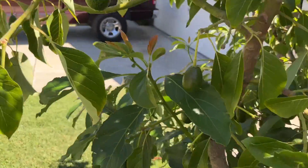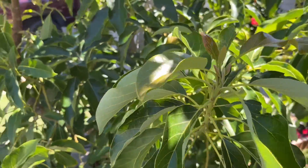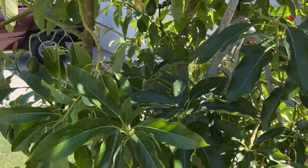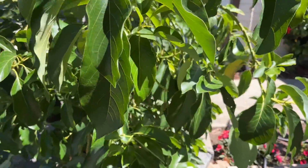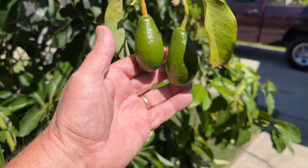But as you can see, my avocado tree is lush and beautiful and still holding a lot of fruit. Though it did lose a few when the temperature was above 100 and the wind was howling at 30 miles an hour. But I got a pretty darn good crop.